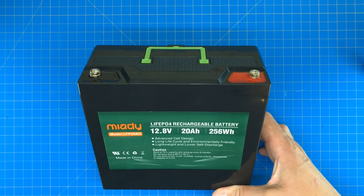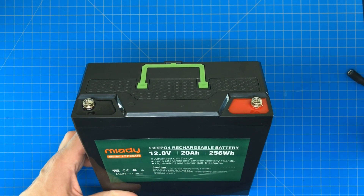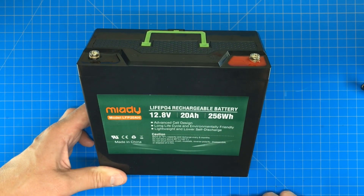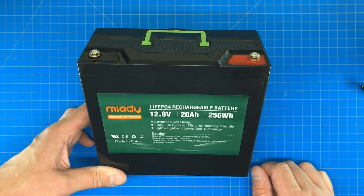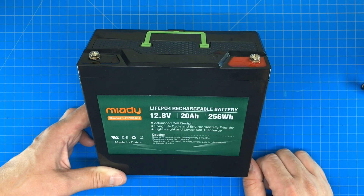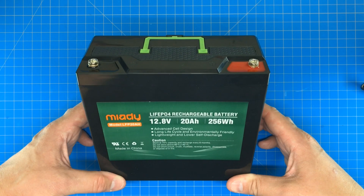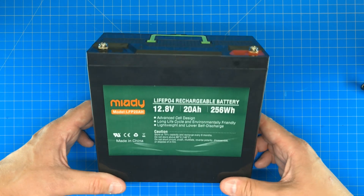I've seen a lot of different reviews on Amazon where people claim that these batteries have arrived dead and aren't working. I must say, 90% of the time what that is: this battery self-discharges over time, and then the BMS inside — basically the battery protection system — is going to shut the voltage off to these posts when it reaches 10 volts. That's just a protection feature.